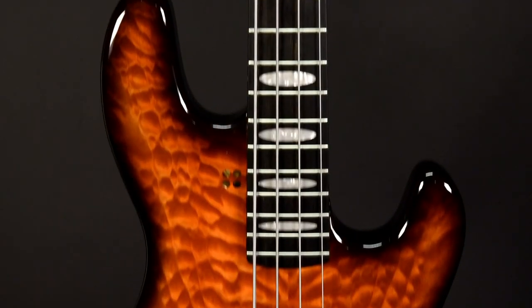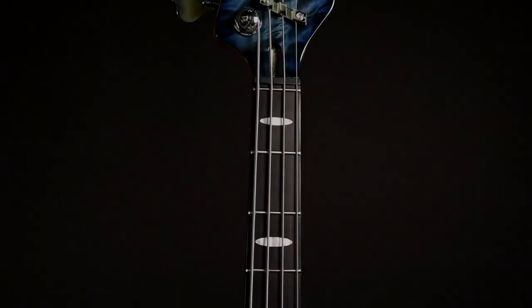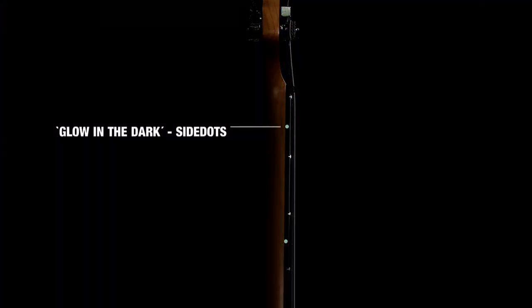An ebony fingerboard with beautiful oval inlays and 22 frets, and glow in the dark side dots.